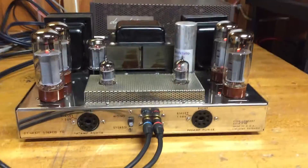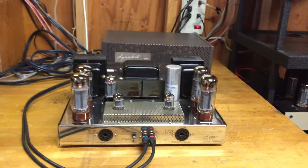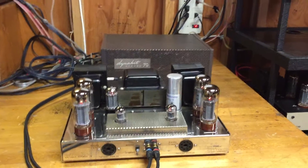It's a great amp. It's also got a stereo and a mono switch, so you can run it mono as well — if you want to use it as a mono block and get another one.